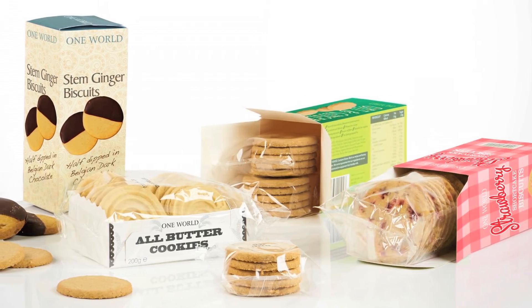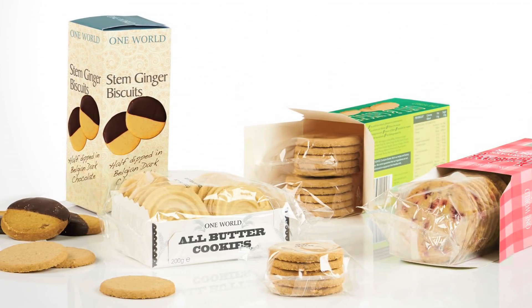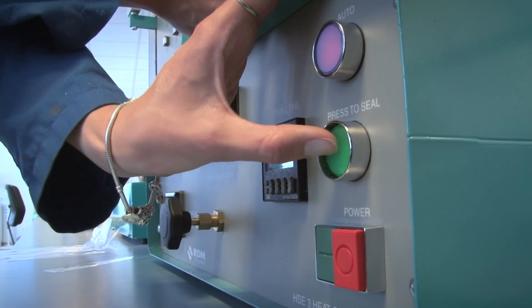Our flagship mineral oil barrier film is RCU. This is available in different thicknesses, has excellent optical properties, heat seal and machinability.